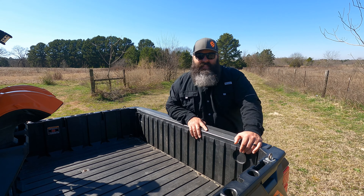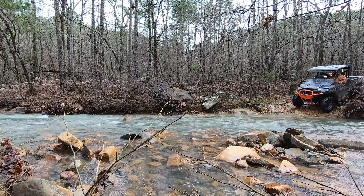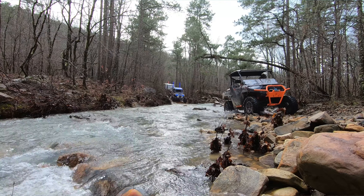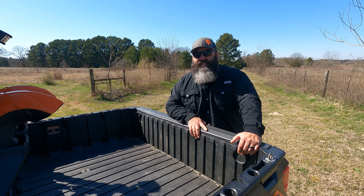For example, our 2019 Ranger High Lifter that comes with 28 inch Outlaw Twos — I was able to fit a 30 inch trail tire on it with no rubbing at full compression. When we had a Razor 1000 XP, I was able to fit a 33 inch eight and a half inch wide BKT with minimum rubbing. I've even seen a 72 inch X3 that comes with 30 inch stock tires fit a 37 inch BKT with minimal rubbing.